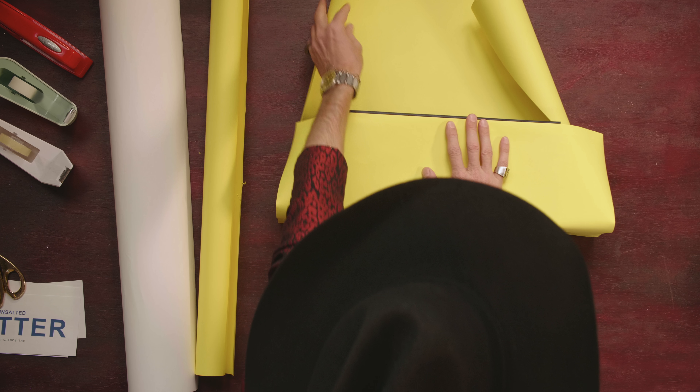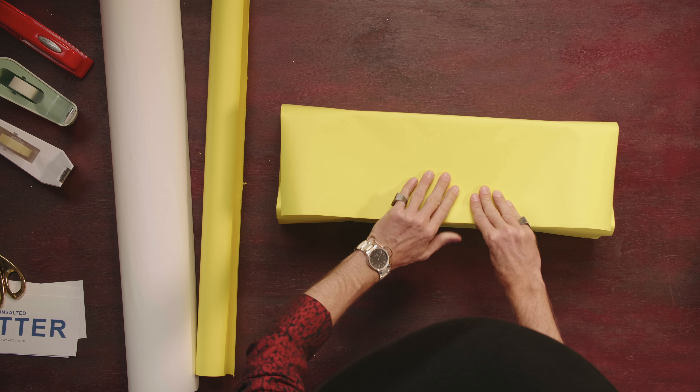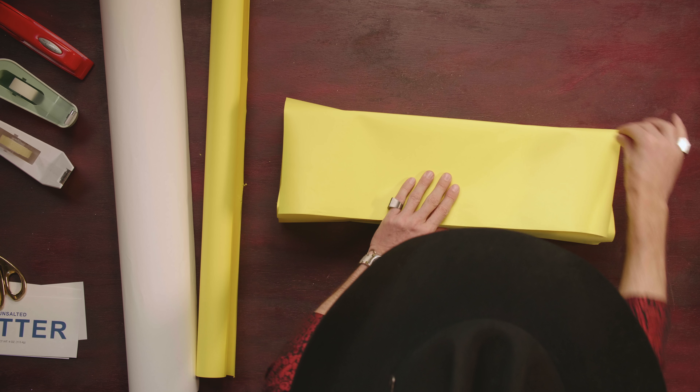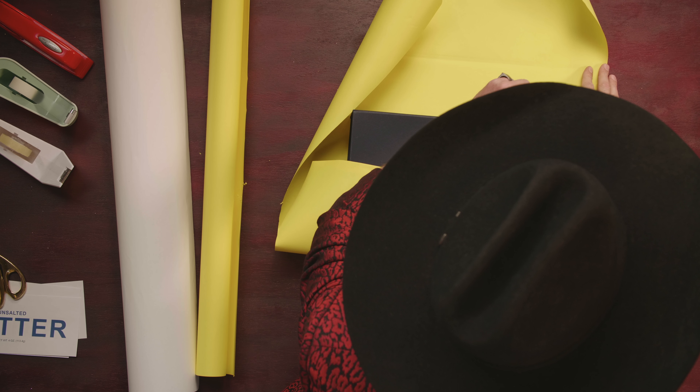We're going to take that piece and fold it up and over the box. What I do is just run my fingers across this, marking the edge of the box. And now you see it makes that line, and I know exactly how much paper I need.